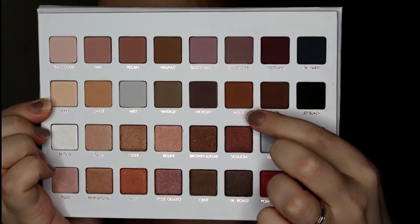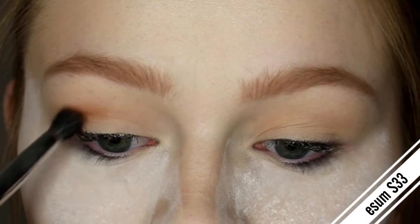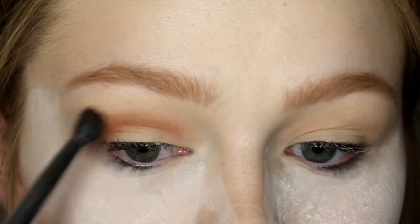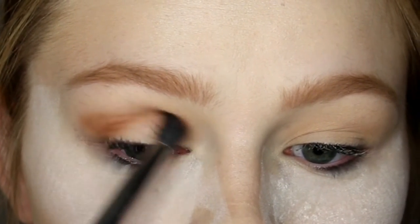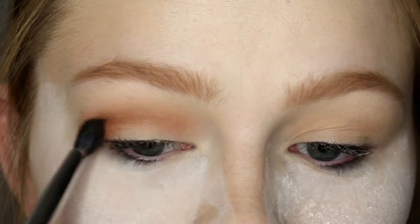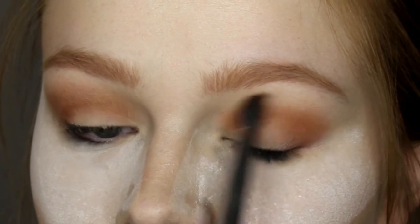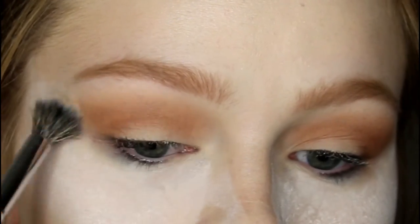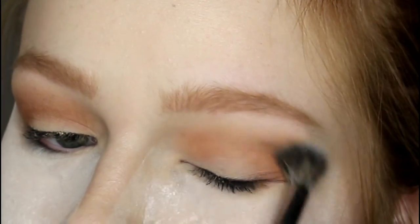Now I'm taking the shade Maple, which I love so much — it is just absolutely stunning and it blended out really really easily. I'm putting that into my crease and a little bit on my outer V, then repeating on the other side. And then I went back in with the Morphe fluffy brush and blended that out.